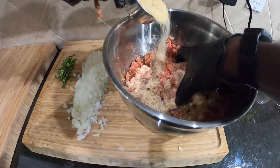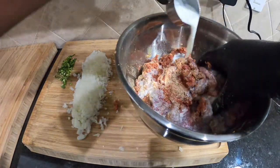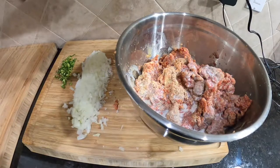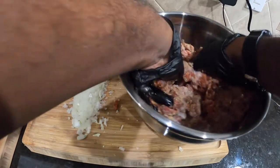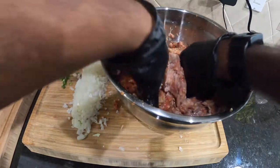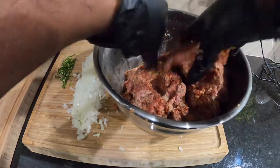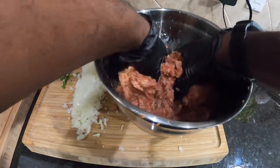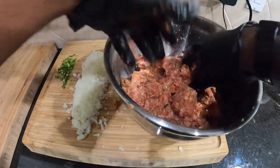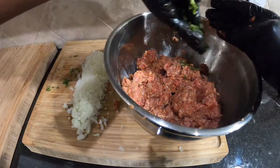Mix some more, then we're gonna go ahead and throw in the rest of our breadcrumbs — this is actually the bigger portion of it. Let's go ahead and throw in the milk and take care of that. Now we're working! This is fun, right? You can do this however you want — it's fun, you can just kind of add the ingredients however you like.